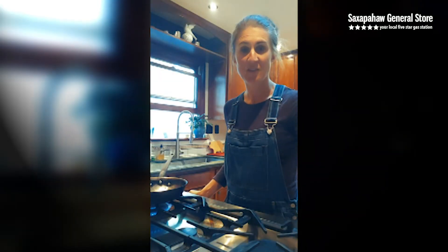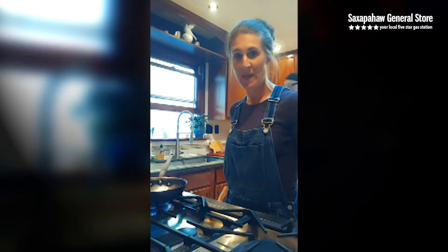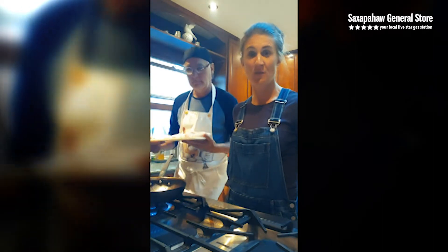Hi everyone, this is Jeff Barney from Sakspa General Store, and today he is demonstrating how to pan sear fresh-caught red grouper.